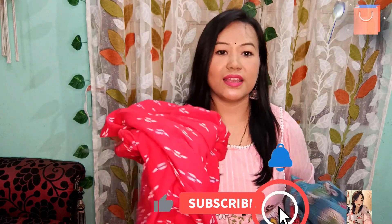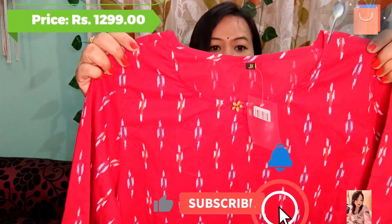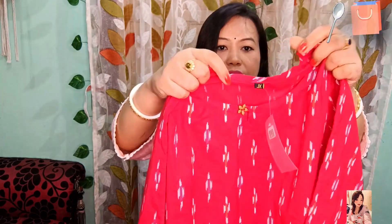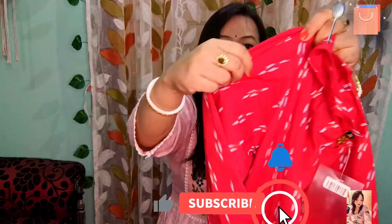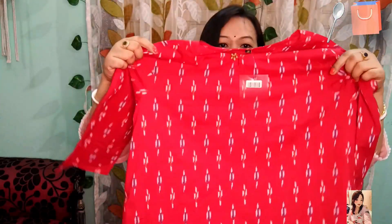Now let me show my last product. The last product I am going to share with you includes an inner in red color and a jacket. First I will show the inner. The inner is a red color normal cotton shirt. A round neck is given here, and a wooden button is also given which is openable. You will get a 3/4 sleeve and a simple plain A-line shirt. The length is calf length.